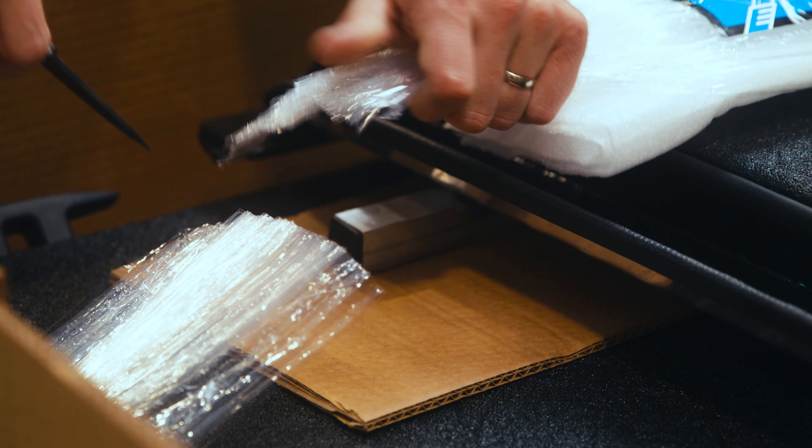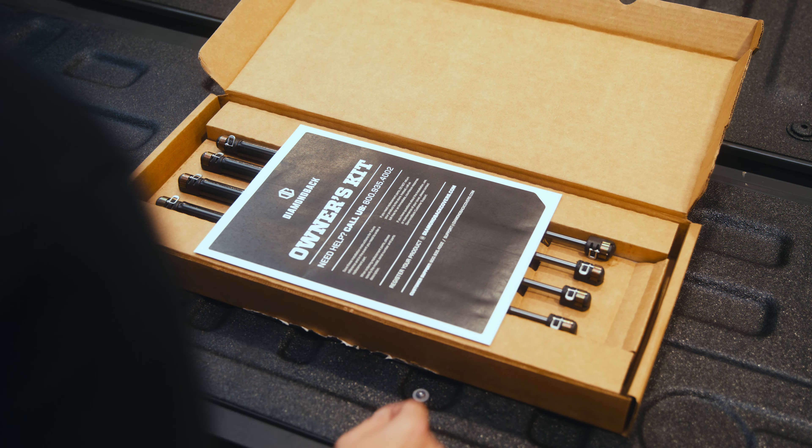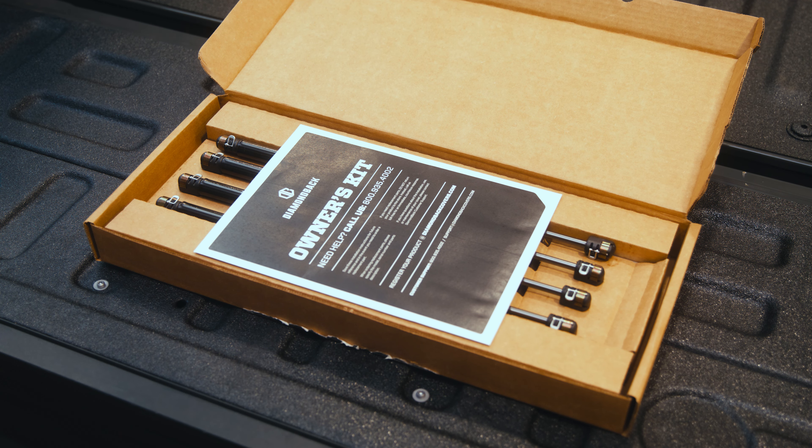Unpack your box, being careful not to cut your Diamondback. Open the smaller box that says 'start here.' It contains your parts, an installation guide, as well as some other useful information.